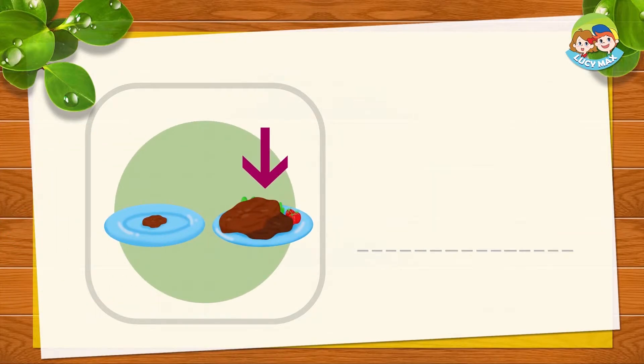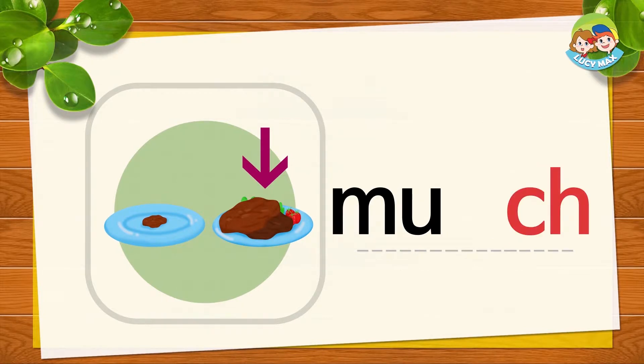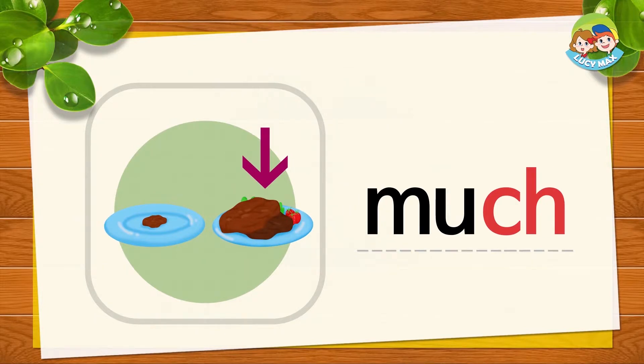There are two plates. The arrow points to a plate. There is much food on the plate. Much means a lot. M, A, CH together is much. Much, much. Can you say it? Very good!